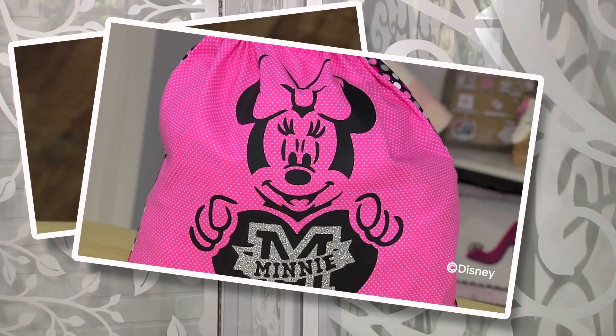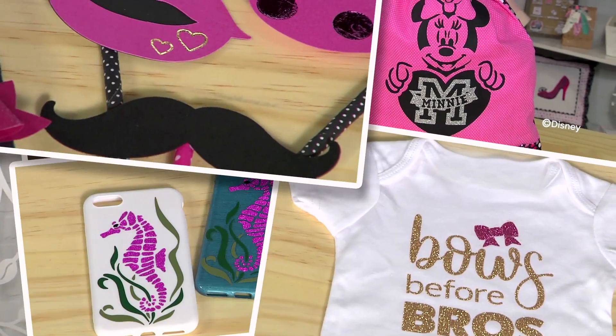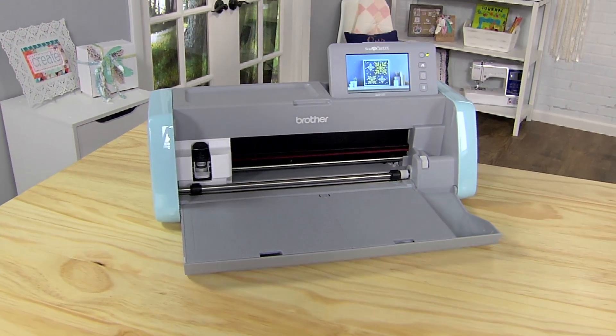What more do you need to achieve crafting brilliance? Just one thing: imagination. The Brother Scan & Cut DX.